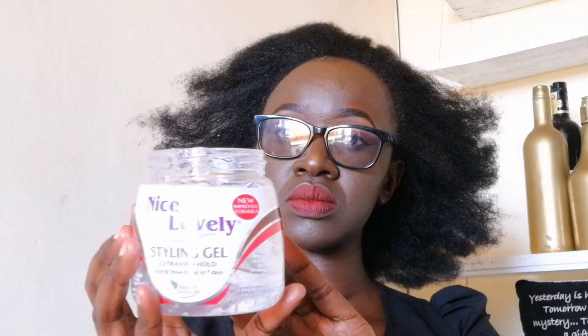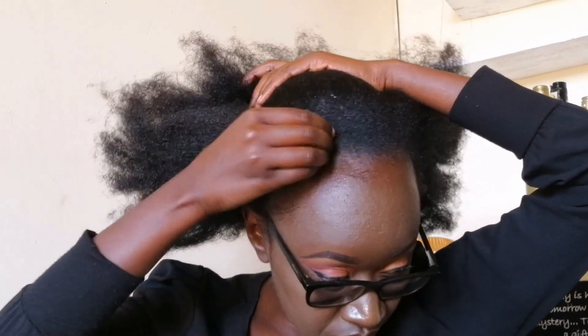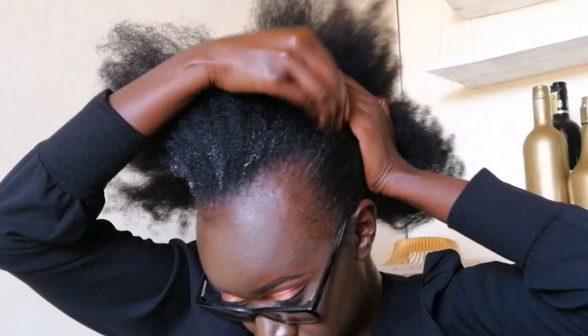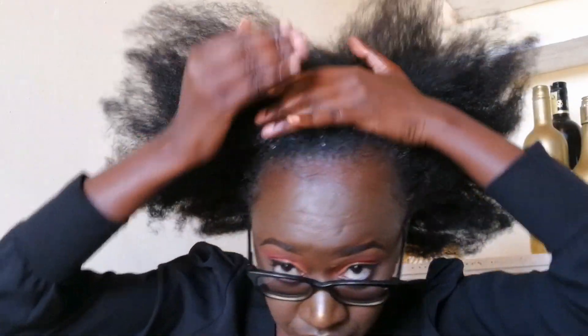Hey guys, welcome back to my channel! Today I'm going to be doing a video on me preparing for Valentine's. I've already done my makeup and I'm starting with my hair, using gel to slick it down.